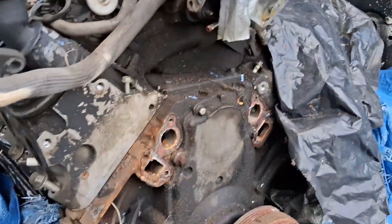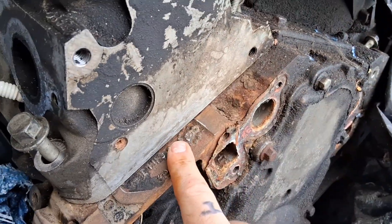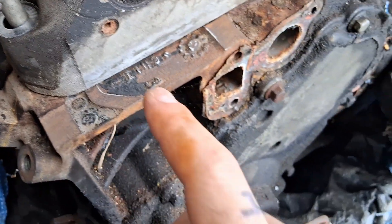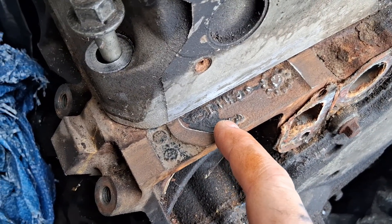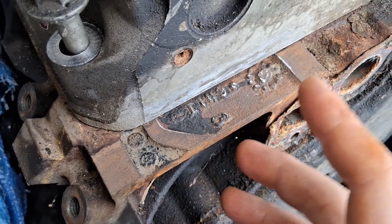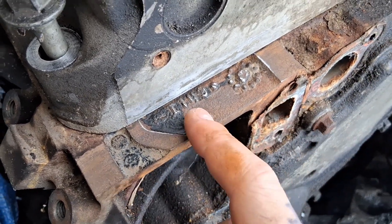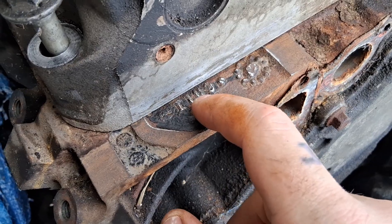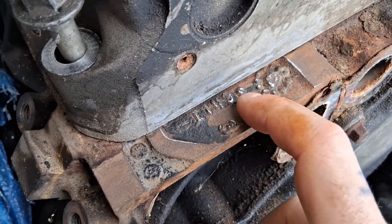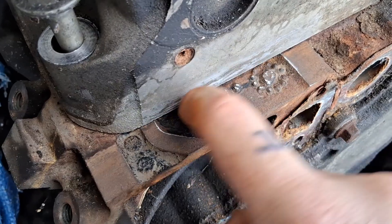It's right here on the passenger side in front of the head. I've already cleaned this off. What you're looking for: the first is a letter — this is an 'I', which represents the ninth month, which is September. The second is the date: 14, so September 14th.